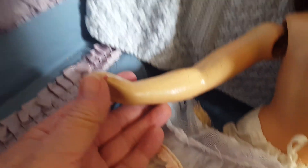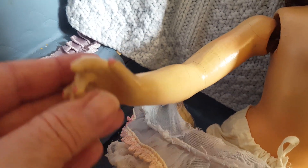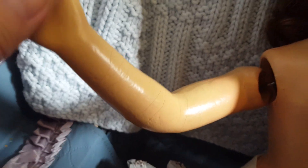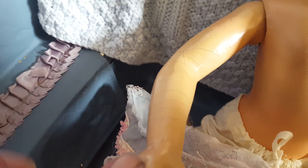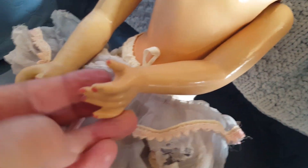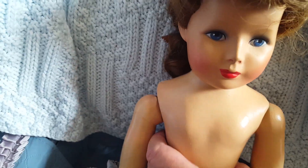I like to keep that tied because it just keeps everything secure. Let me bring her dress down off her torso a little bit so I can show you. This one arm has a little bit of fading and crazing, however this one is just wonderful.